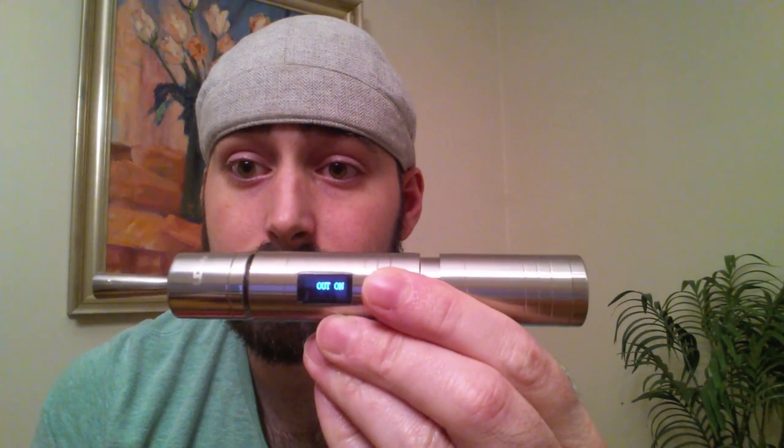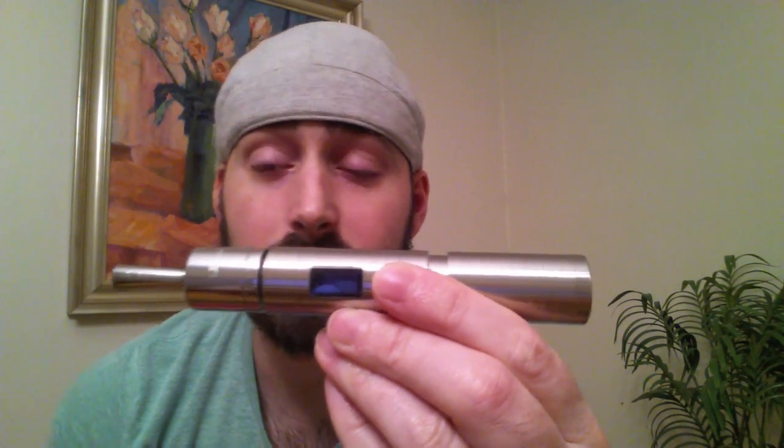I'm going to be using this RDA tonight. To turn it on, you want to do five clicks — one, two, three, four, five. And you'll see it says 'Sigele on.' Then you want to do three clicks to get into the menu system. The first time you put your battery in, you're going to do five clicks, then three clicks, and the first option is either on or off.